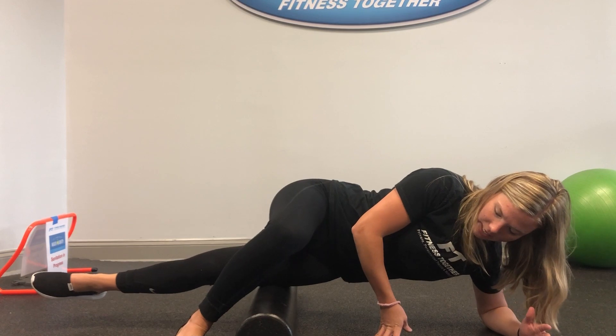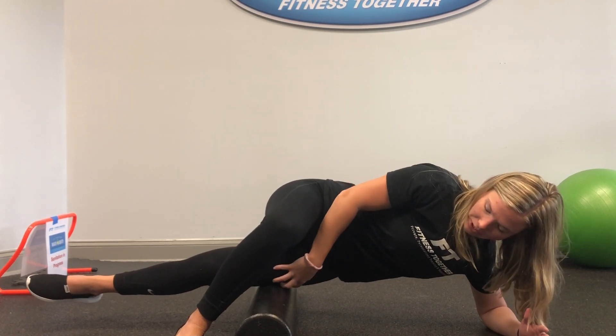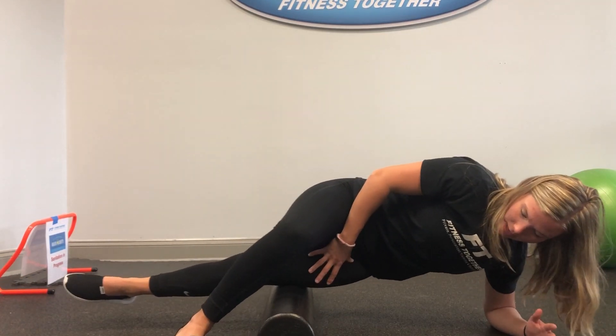Once we do, we're going to hold it there for about 20 to 30 seconds, or until we feel that release of the pressure. And then from there, we'll continue to roll around and find another tender spot.